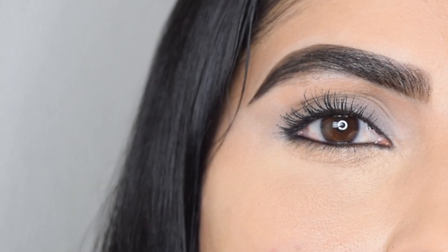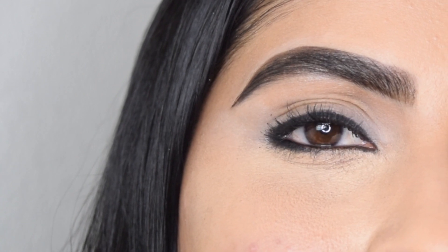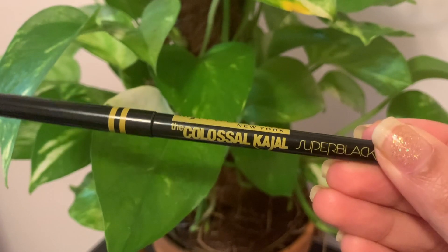Hey beauties, welcome back to my channel. If you are new here, this is Sri. In today's video I'm going to share with you five different ways to apply kajal. Let's get started. I'm going to use my favorite Maybelline Colossal Kajal.